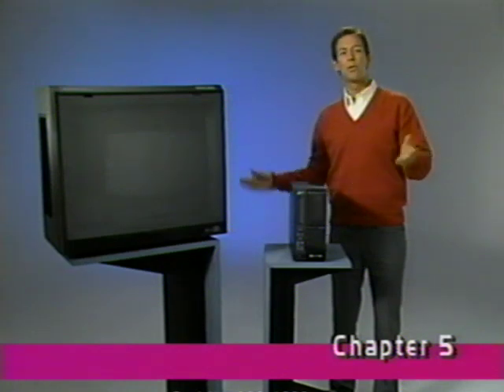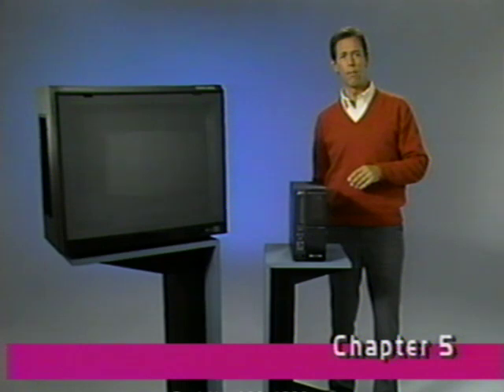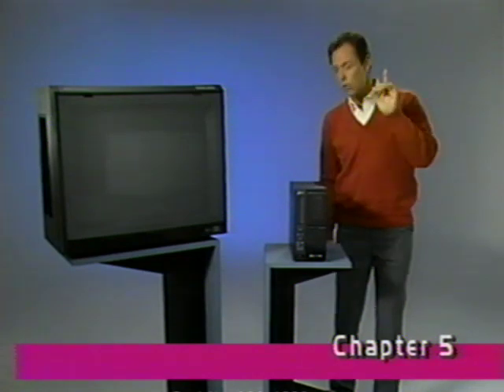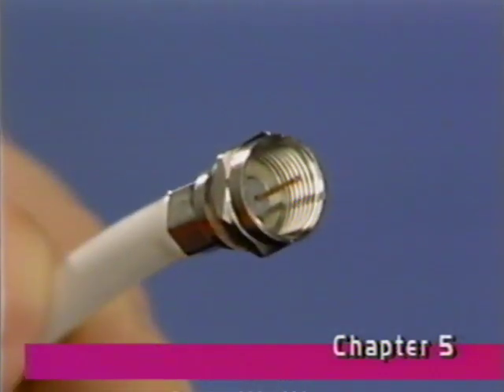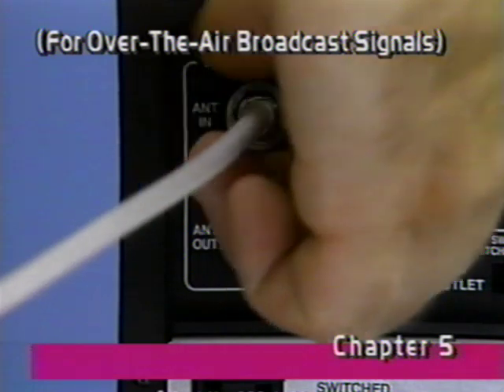As you can see from the last chapter, with all the TV signal possibilities to choose from, the way you hook everything up is very important. No matter where the signal comes from, sooner or later it has to go into the back of the VCR. If the end of your antenna cable is like this, screw it into this antenna input jack.